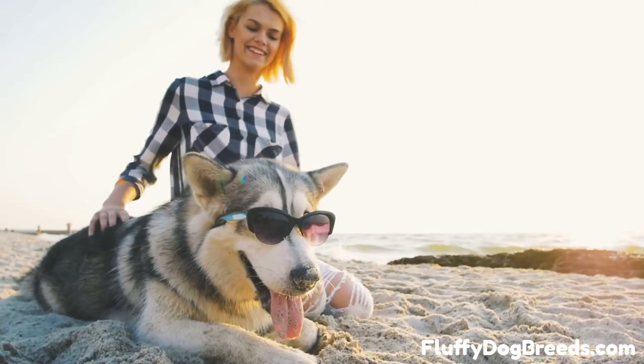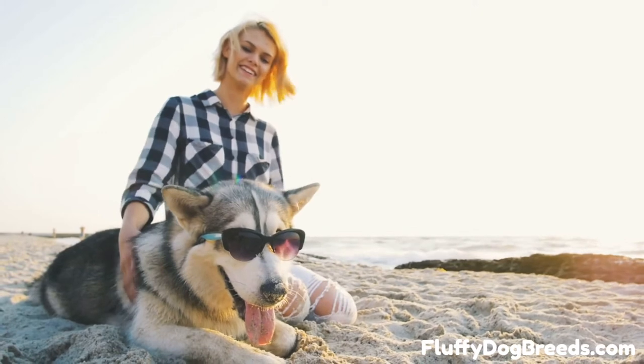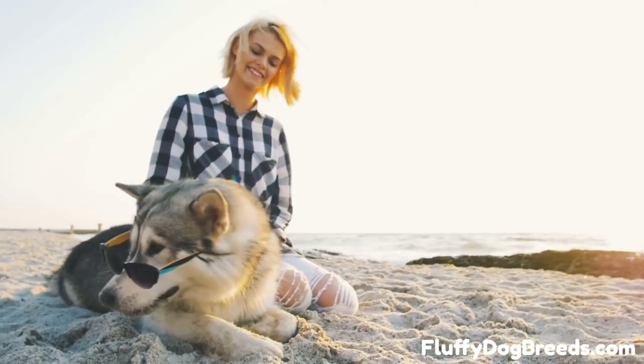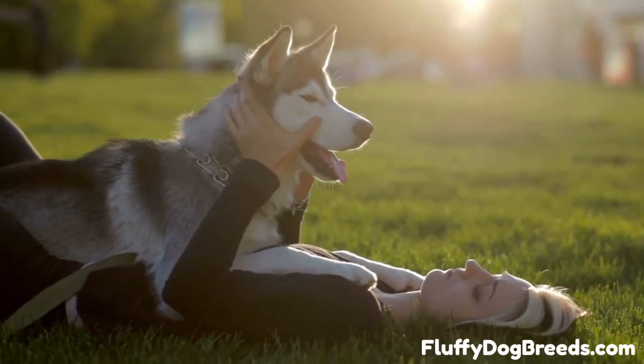Double or triple rinse your husky. If any of the shampoo or soap you use gets left in the coat, it will cause irritation or itchiness later. Rinse your dog until you can't see any further suds or soap, then do another thorough rinse to be sure.